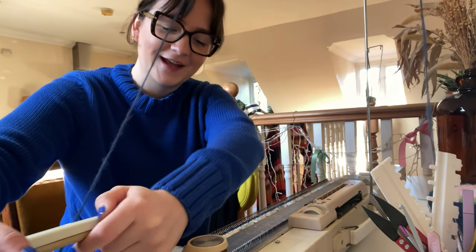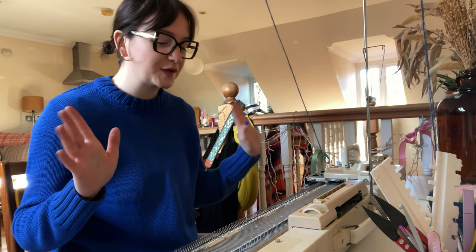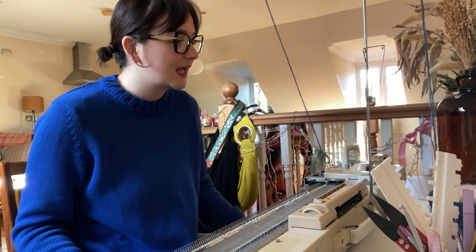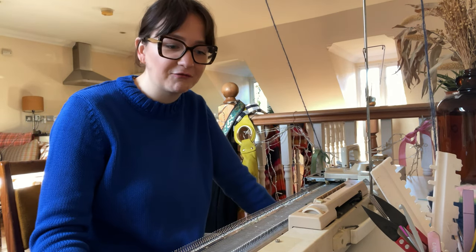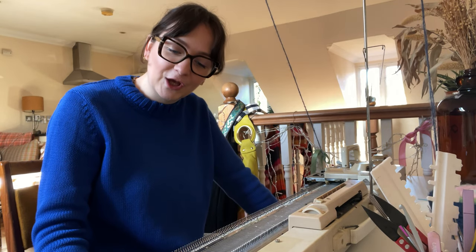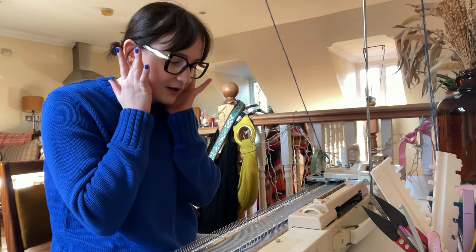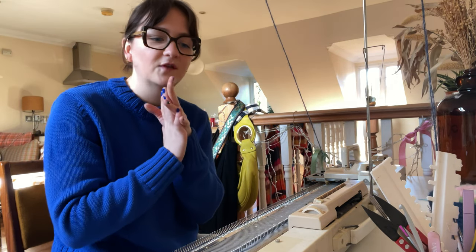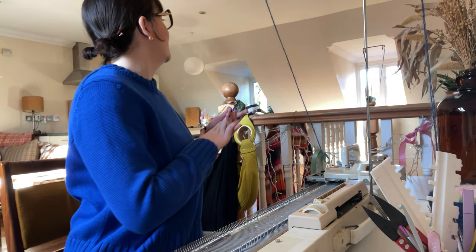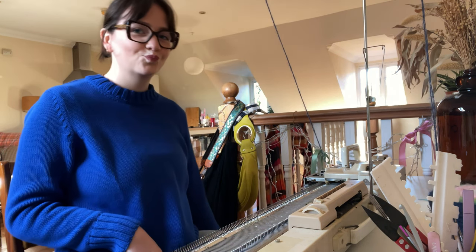We're moving! I have always said when you're working on a knitting machine and you have to make a lot of rows — in my case 355 rows just for the front panel — always put on some loud music, because there's just something about the grinding of the knitting machine that will drive you insane if you hear it repetitively. So I'm going to do that and crack on with my front panel.